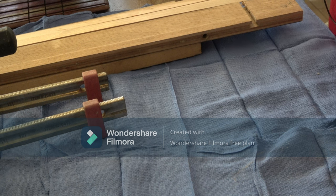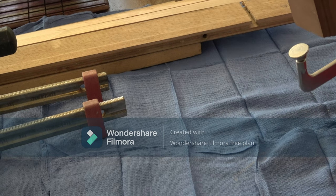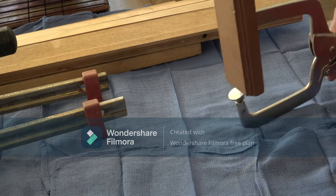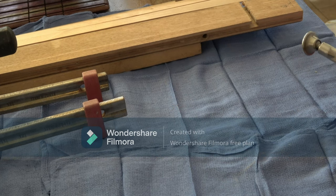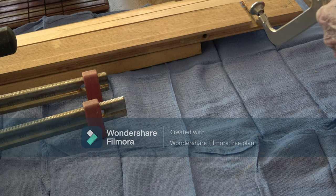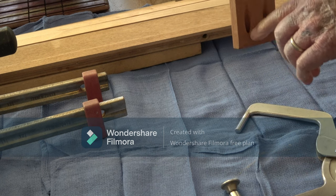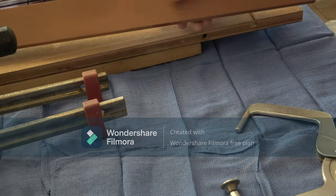Then we come down to specialty clamps. You've got the Kreg clamps — they lock into a hole and clamp to the board, then you screw another screw into it. Let me turn that around so you can see it. This hooks into one hole, clamps to this board, then you put a screw in this hole to secure it to the piece, and then put another screw in the next hole. That's a specialty clamp.